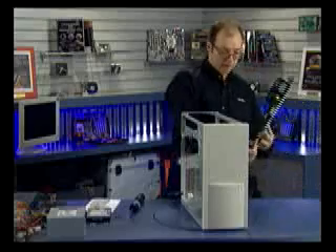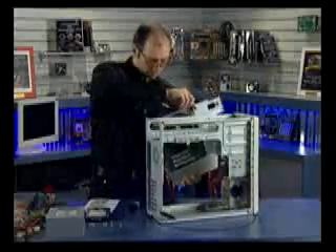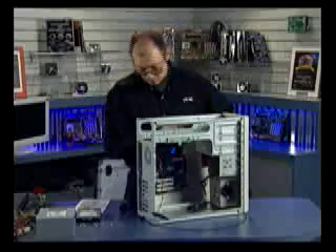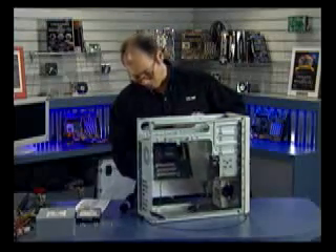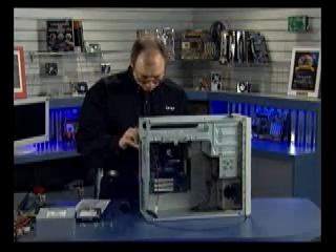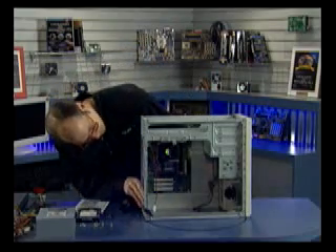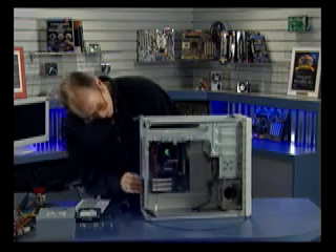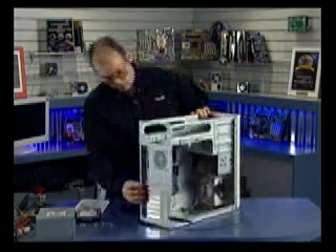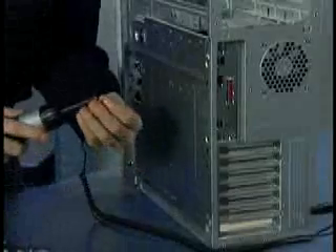Now we can install the motherboard in the chassis. Being that this is the tray design, I'm simply going to set it in place like so, making sure the connectors are lining up with the IO shield. Now I can begin to install the screws to secure the tray.